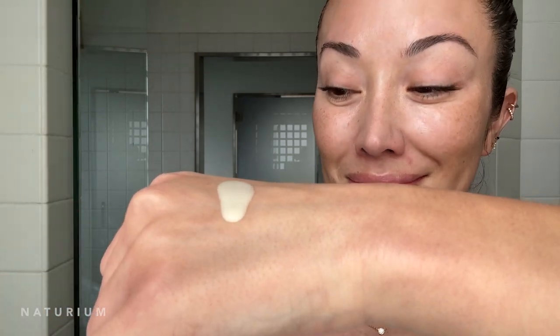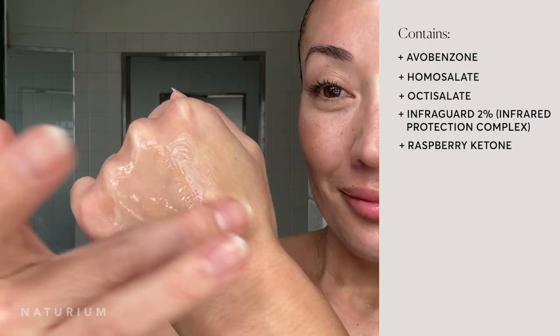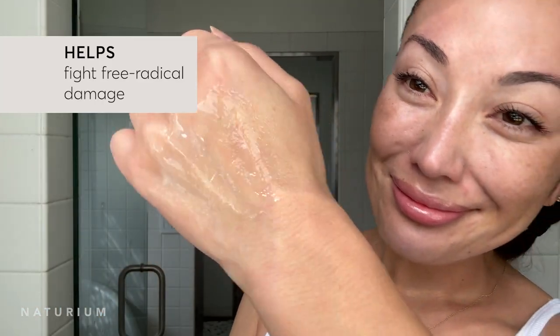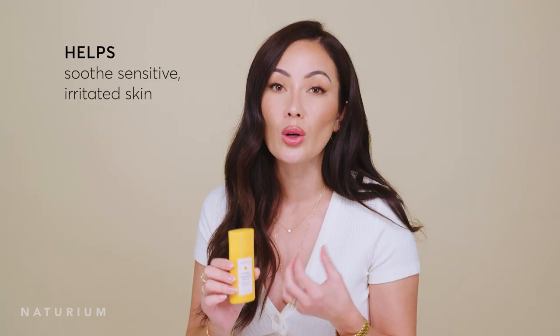Another powerful antioxidant in this formula is raspberry ketone. We included it because it has great studies showing it fights free radical damage and helps protect the firmness and elasticity of your skin. It's also great to soothe sensitive or irritated skin. When people with sensitive skin have been told by professionals not to use chemical filters because they can irritate the skin, this formula does the opposite — it soothes your skin, and the raspberry ketone is one of the ingredients that contributes to that.